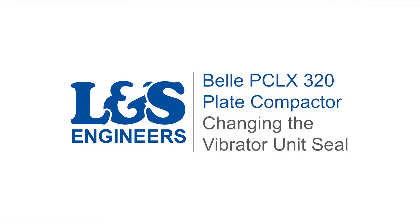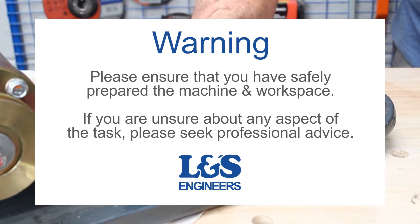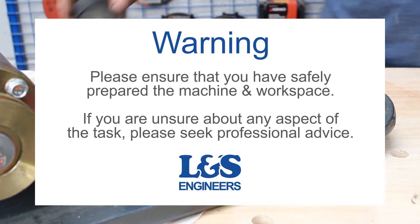Today we're going to change the seal in the vibration unit on a Bell PC LX320 plate compactor. Firstly, watch our videos if you are unsure of how to remove the exciter from the plate compactor and how to drain the oil.